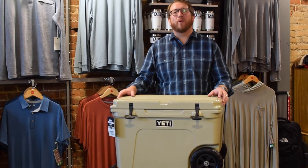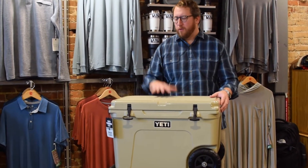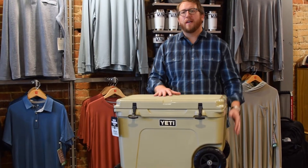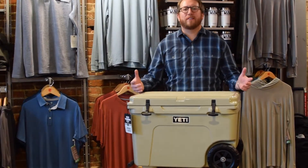Hey guys, it's Heath. Today we're talking about Yeti's new Tundra Haul. It's a 45-quart cooler, now equipped with wheels and a handle. Let's go through the features of that.